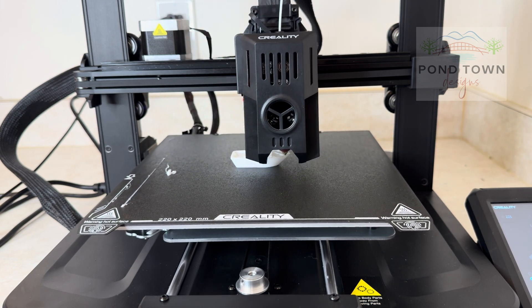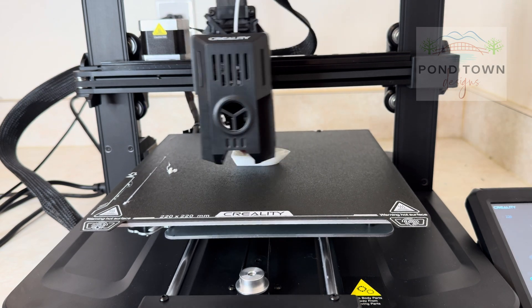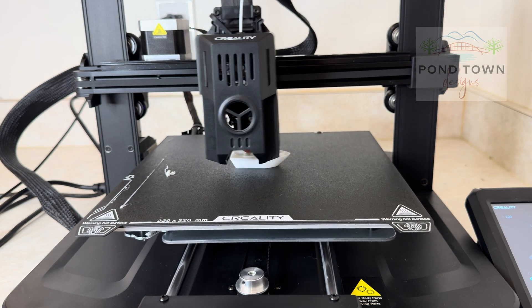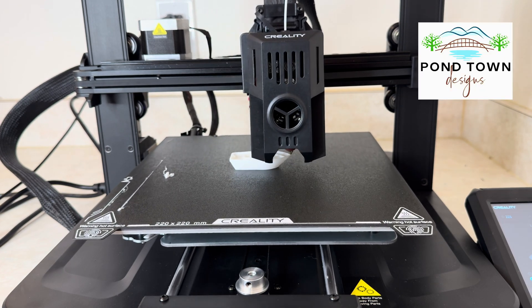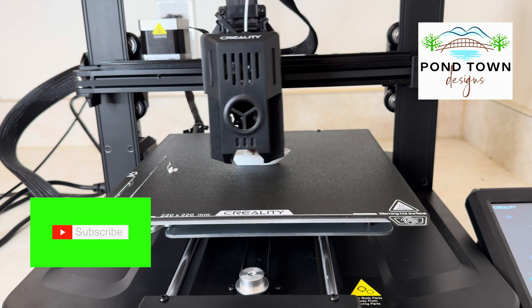Overall, for my first 3D printer, I'm learning and exploring and trying to create my own files. I went with this one and liked the price, the Wi-Fi, and the auto-leveling — those were the things I really enjoyed about it. I'm excited to see where this adventure takes me. Subscribe for more.